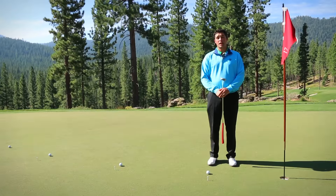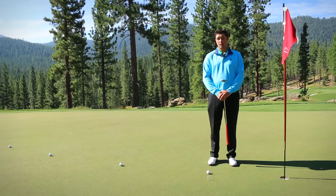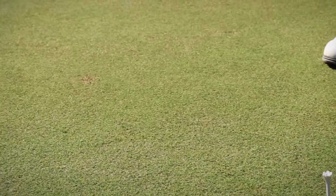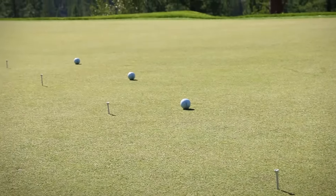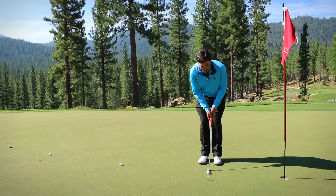The second half of the equation when we're talking putting is distance control — how hard do I, as a player, need to hit it to make sure it gets close to my target? We've set up a drill here with tees at 3, 6, 9, and 12 feet apart. You can go back as far as you'd like, but ultimately in this drill we're trying to reference a certain point where we can get comfortable hitting certain speeds.